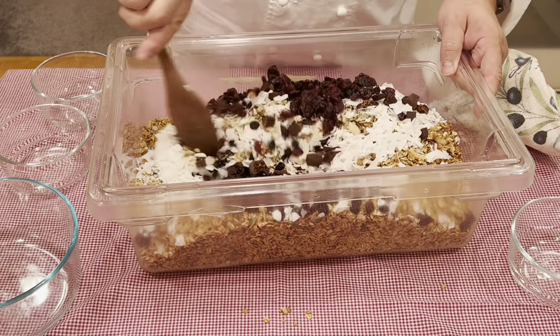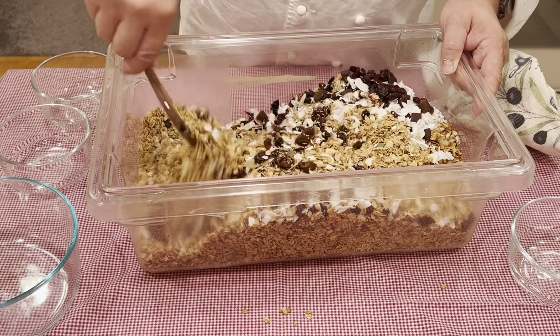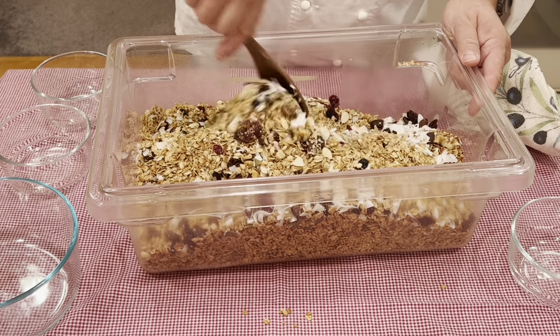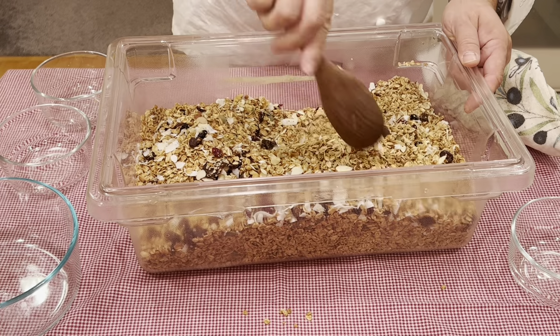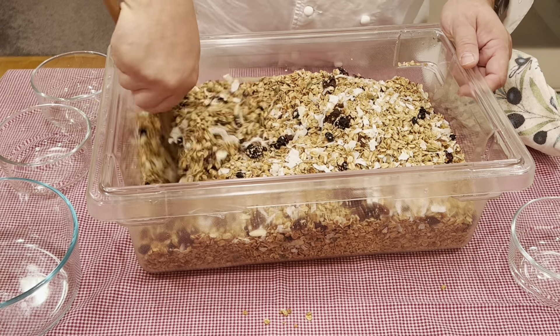So now let's go ahead and gently fold everything together. Once we have it mixed evenly, we will pour it back onto the sheet pans in a nice even layer and allow it to cool completely to room temperature.